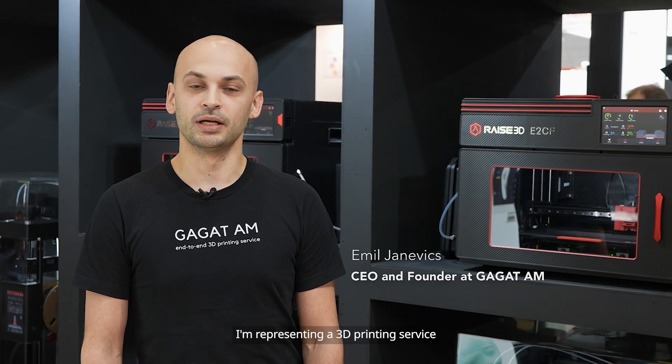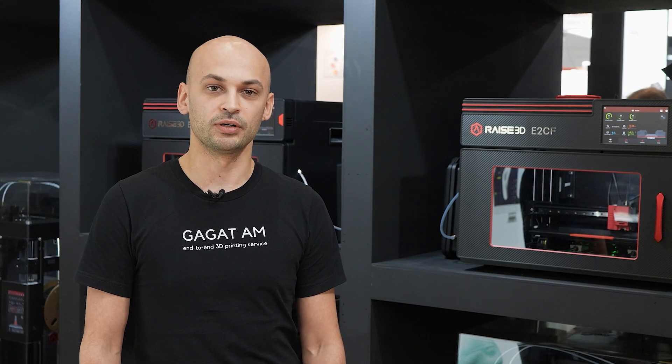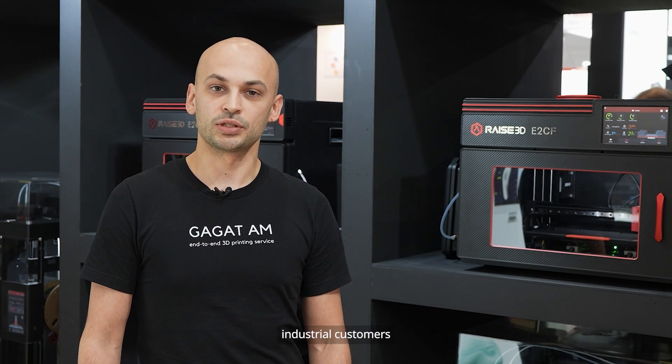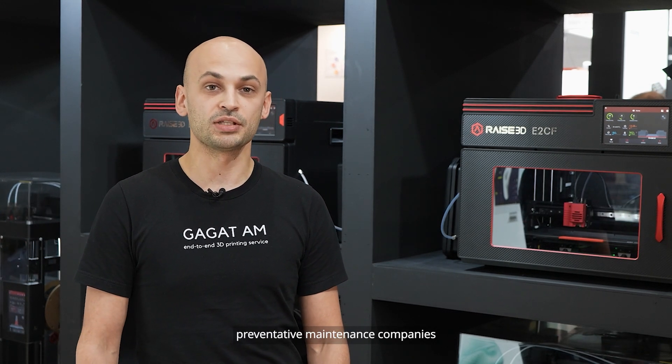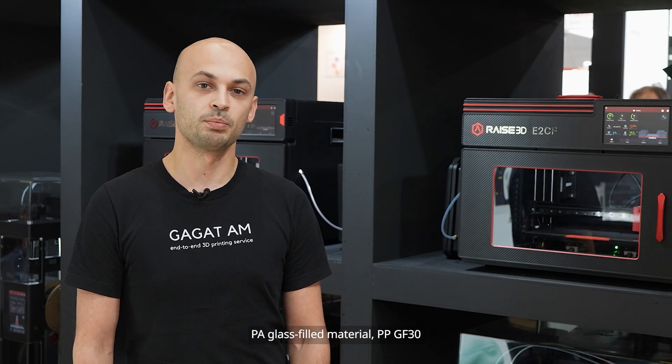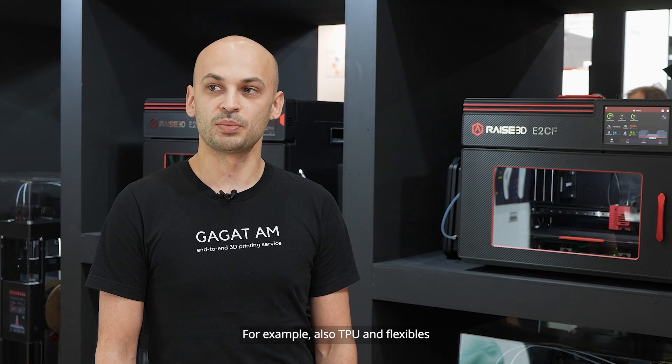Hello, I'm Emil from Gagat AM. We are a service bureau based in the Netherlands, supplying parts mainly locally for a large amount of industrial customers — from automotive to IoT, predictive maintenance companies, and oil and gas industries as well. We're very focused on industrial materials such as PA carbon fiber, PA glass-filled material, PPGF 30, and also TPUs and flexibles.